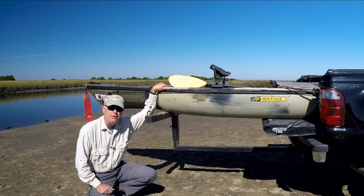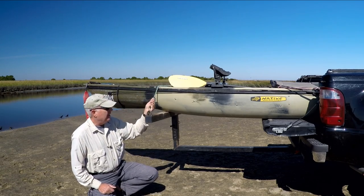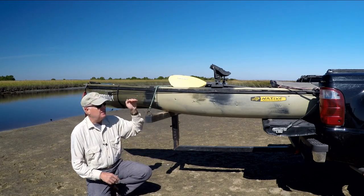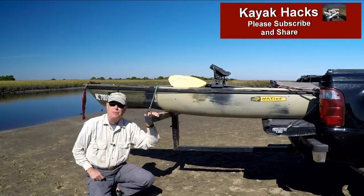This is a 14.5 foot Native Angler Ultimate Kayak, and you can see it fits on here just fine. I lock it down by using a bungee right here to keep it from bouncing up and down. And then I've got two cables going to my attachment points on my pickup — I'll show you those right now.